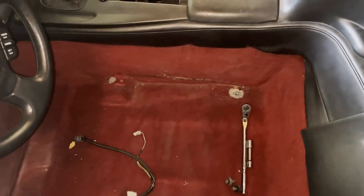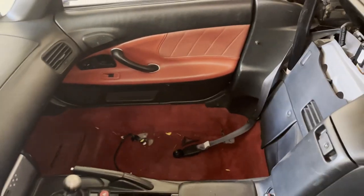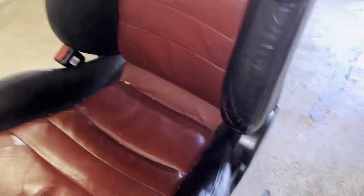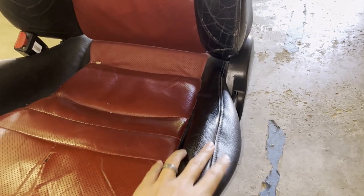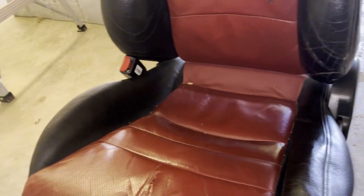I've already taken the seats out. It's not that hard — it's four bolts and two electrical clips, and with the convertible top out it's super easy. Here you can see the seats, and this is what I'm talking about: the foam on the driver's side is just squished, really broken down. It needs to be rebuilt.